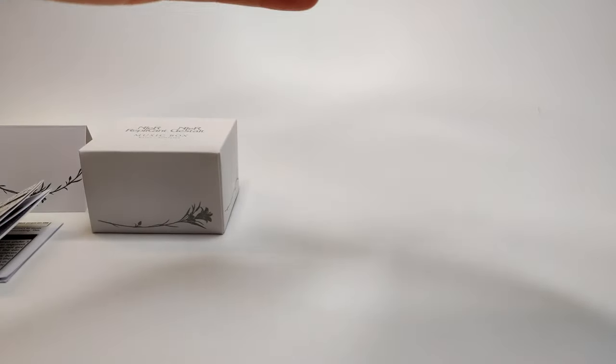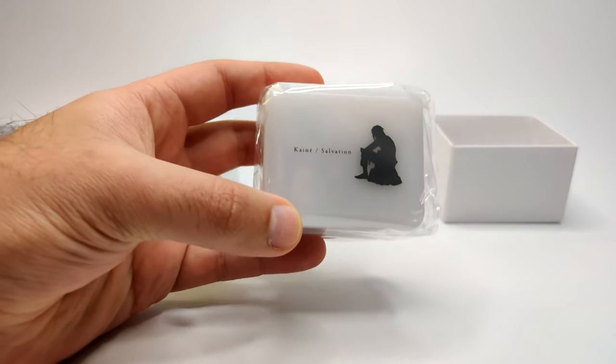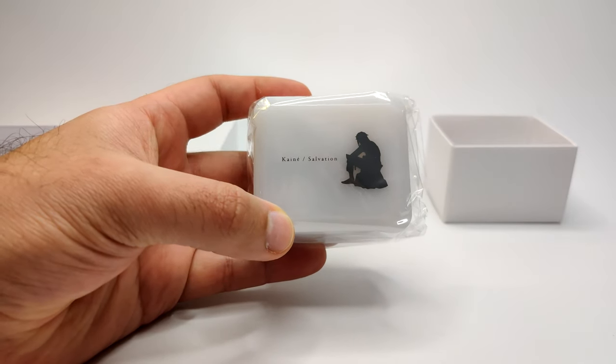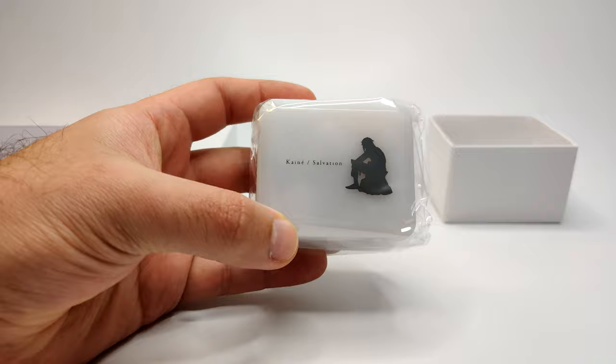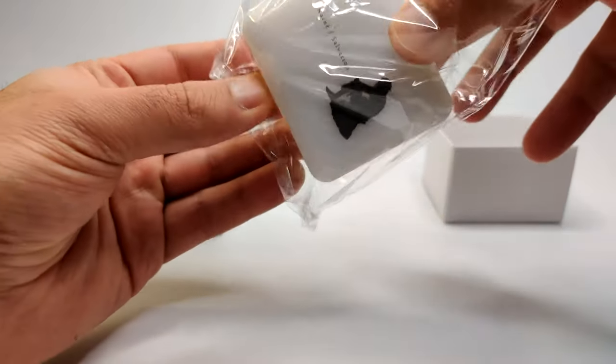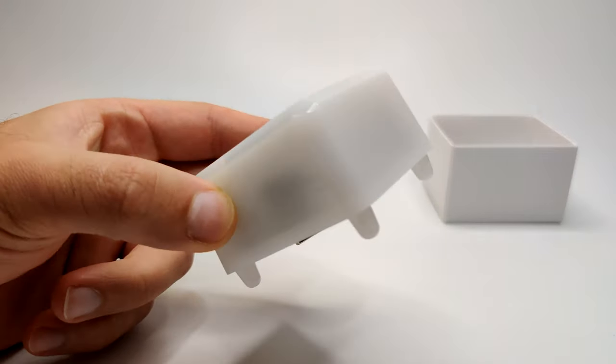And here's the main thing — the music box itself. It has a nice lemony sort of white color to it — by lemony I mean like lemon ice lollies or popsicles if you're a US viewer. It looks very, very nice. Let's get the plastic wrap off. In terms of size, cut, and shape, this is the same as the NieR Automata one.